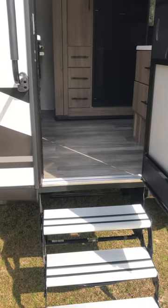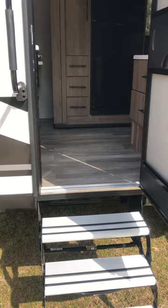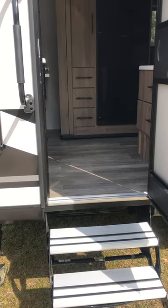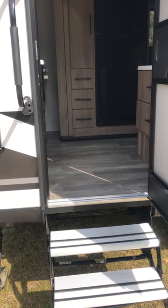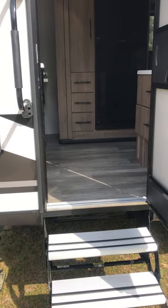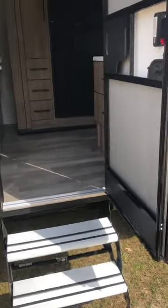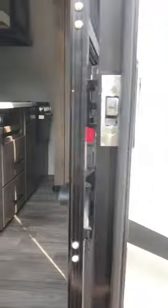I'm fixing to do a walkthrough tour of the 2023 Imagine XLS 23 LDE. I've only had it for about three and a half weeks and slept in it for two nights. The door is wind resistant — you can see it's on real stiff hinges.